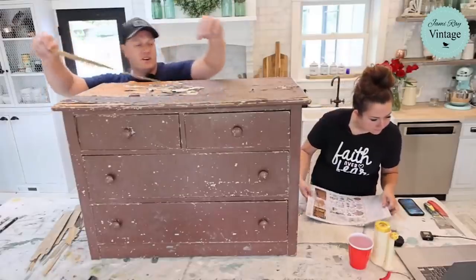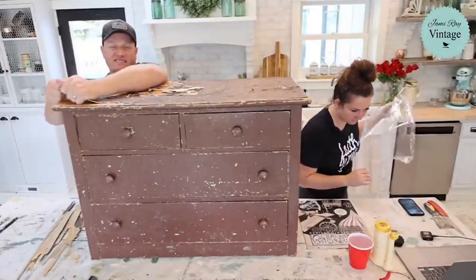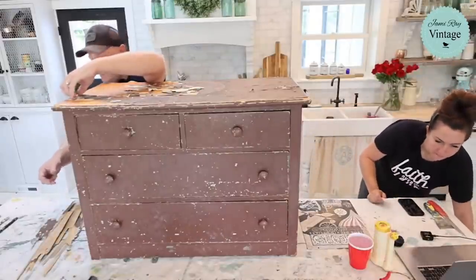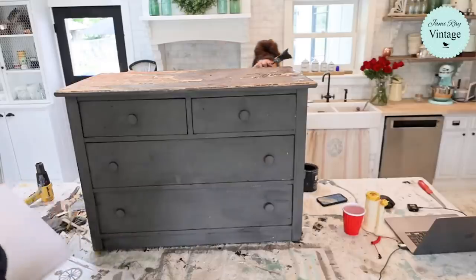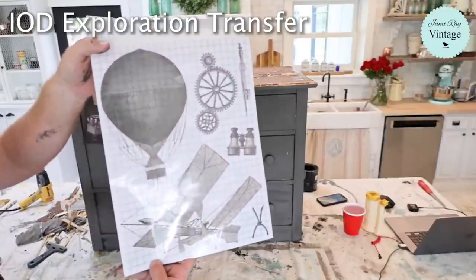Some of this veneer probably won't come off right away and I might have to get out and sand it. Sometimes veneer comes off halfway really easy and then the rest you gotta really fight. I don't want to fight this forever — we'll give it some extra texture. We can stain it dark with Dark and Decrepit, so I think that's going to be a good option.